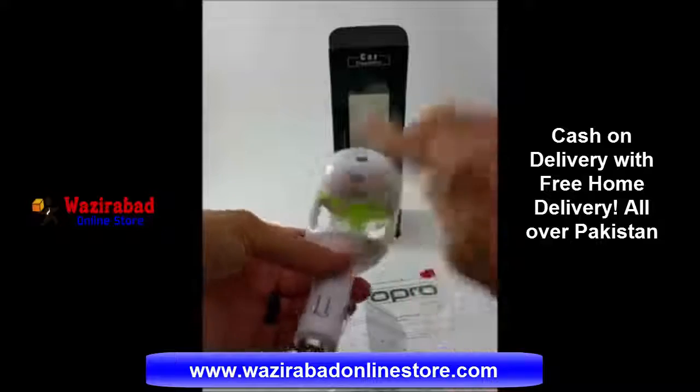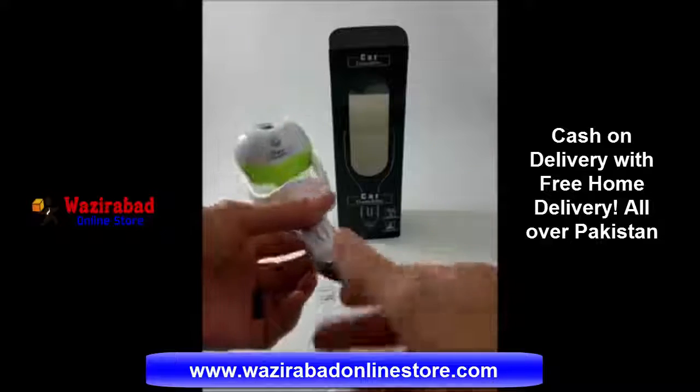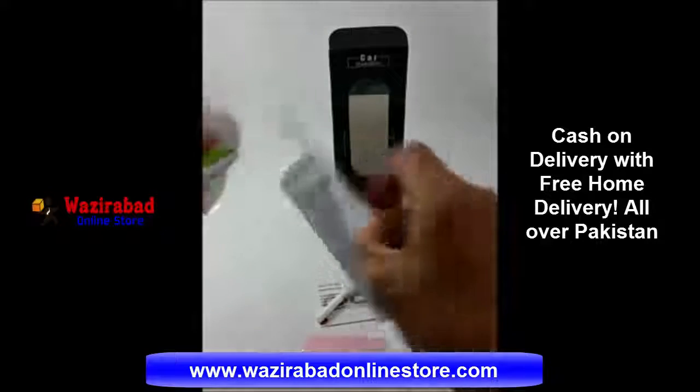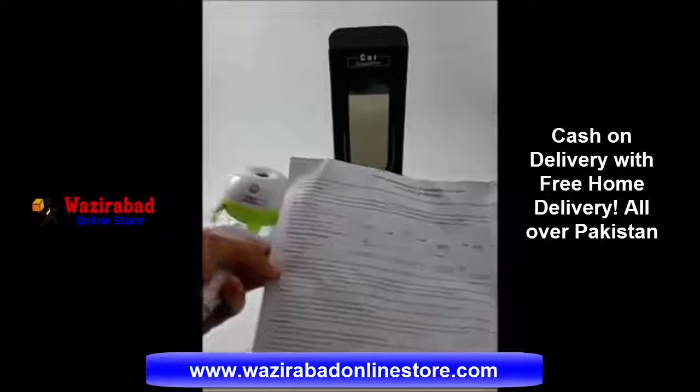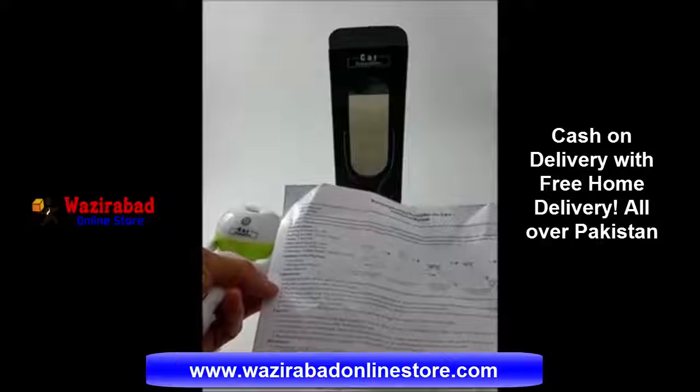I want to explain to you how everything comes and how it works. The mist will come out here and then you'll plug this into the cigarette lighter in your car. It comes with a manual that tells you how to put it together and how it works, and shows you all the cautions and attentions, operations, and contents of the package.